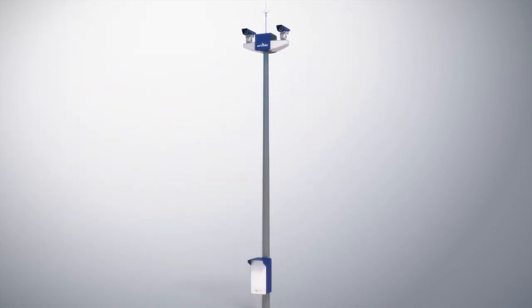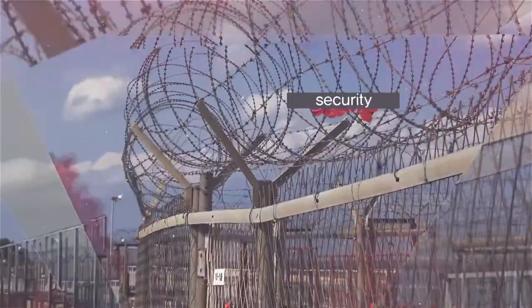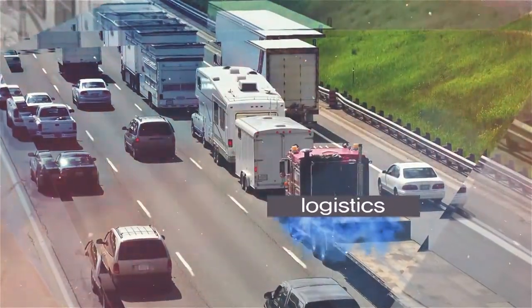eSoon's product ArtPole is designed for traffic control, security, crime prevention, logistics, etc.